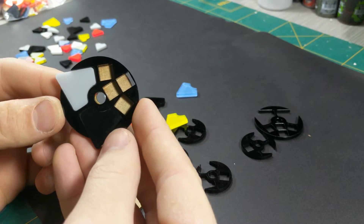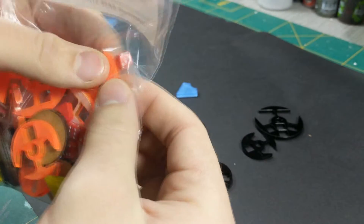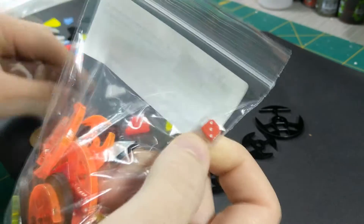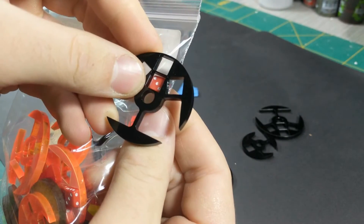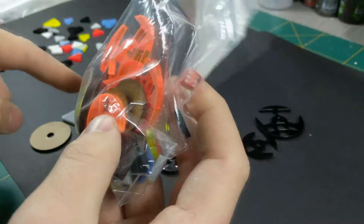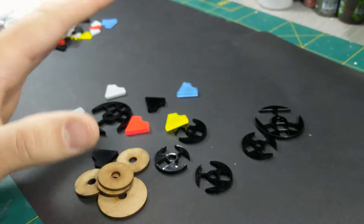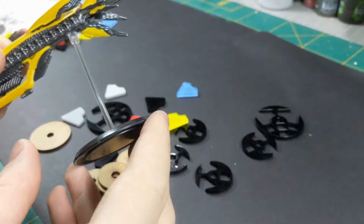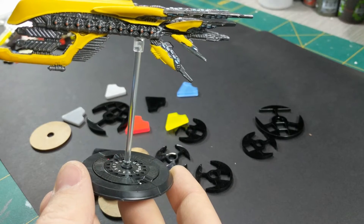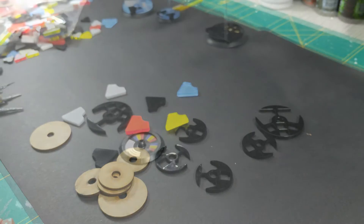There are some tiny, tiny dice - the smallest dice I think I've ever seen - which slot into the holes. I believe he was running short on dice so some packs may not include them. I have some ships ready to try out, so I'll cut the video, put a couple of bases together with some big and small ships, and we'll come back to see how they look.